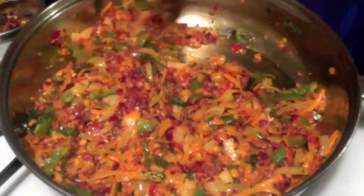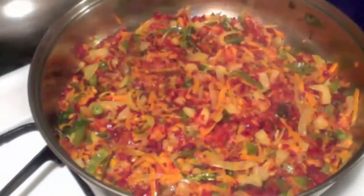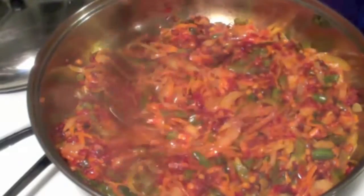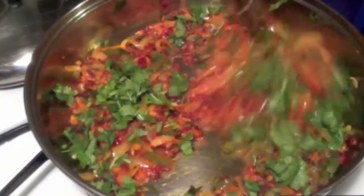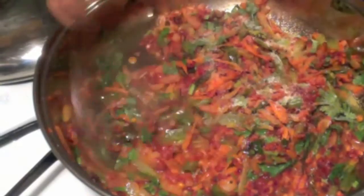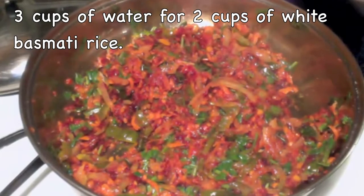We don't want the vegetables to cook completely — just a little tender is enough. After 4 minutes, give it a quick stir and add finely chopped cilantro.